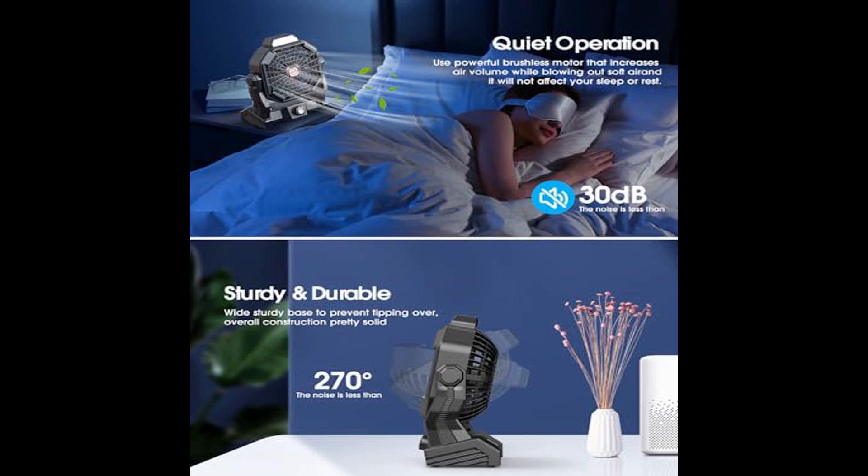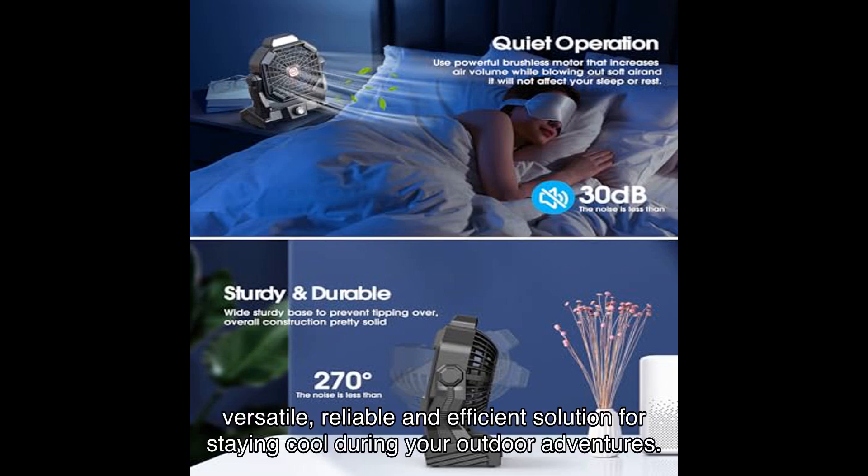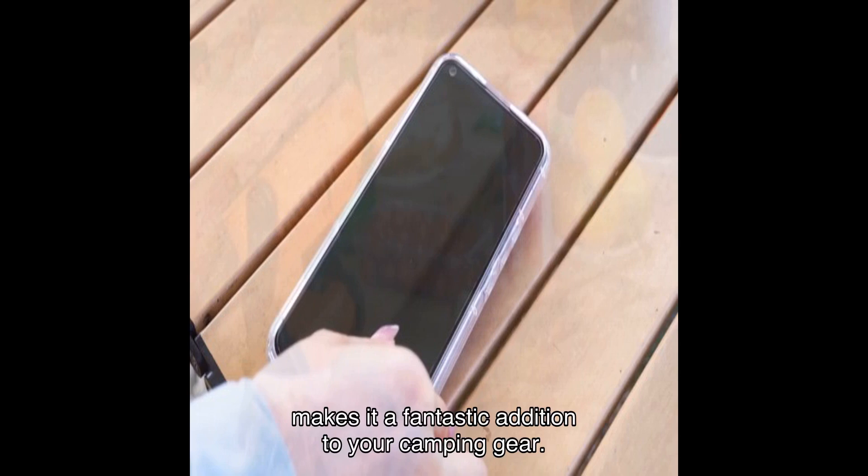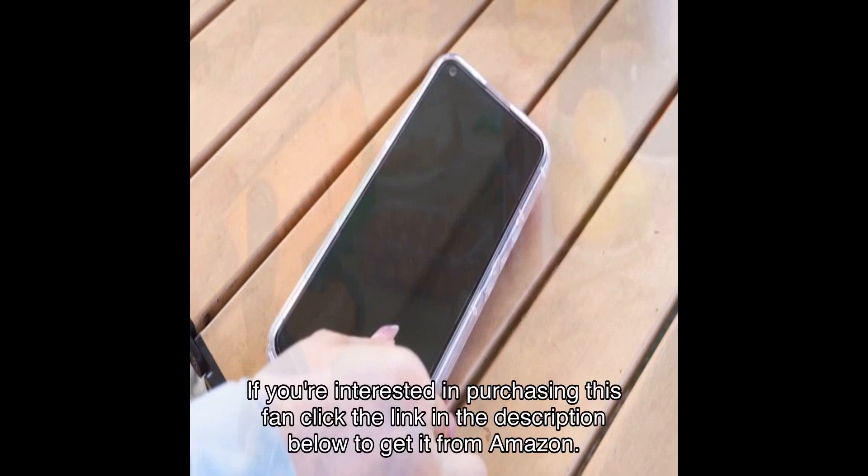However, with a strong average rating from over hundreds of reviews, it's clear that the majority of users are very satisfied. In conclusion, the MA Solar Fan is a versatile, reliable, and efficient solution for staying cool during your outdoor adventures. Its combination of a powerful battery, solar charging capability, quiet operation, and bright LED lantern makes it a fantastic addition to your camping gear.